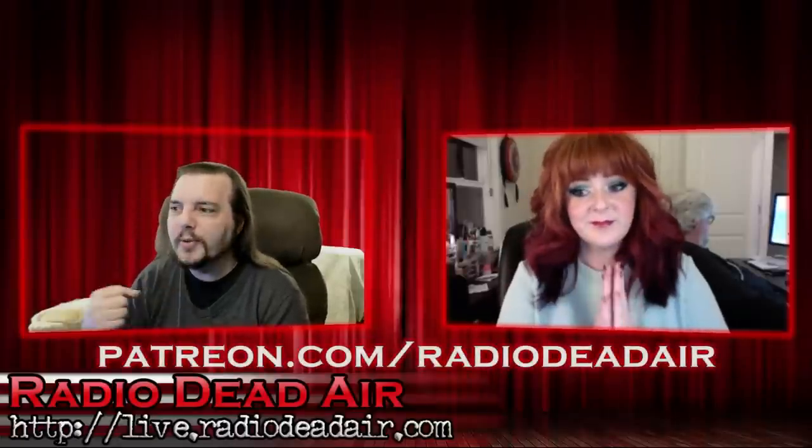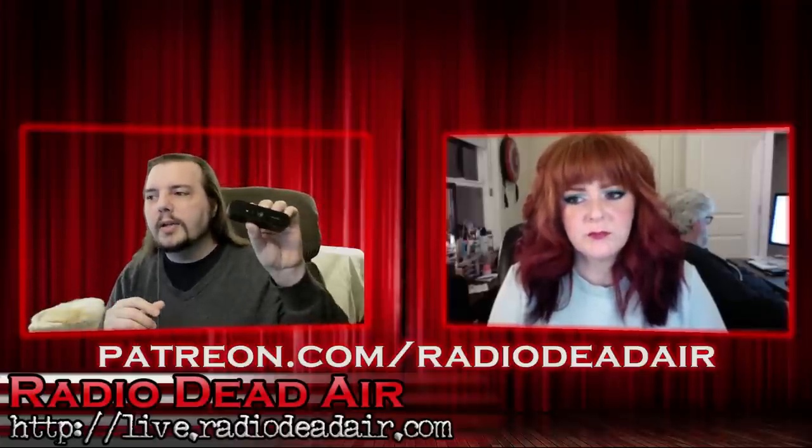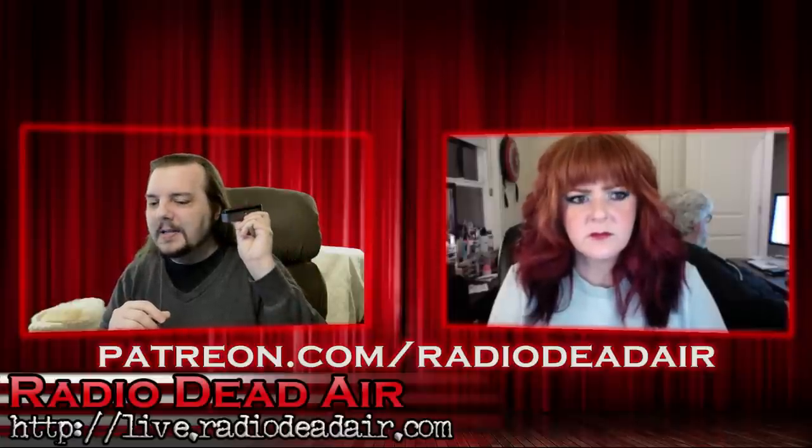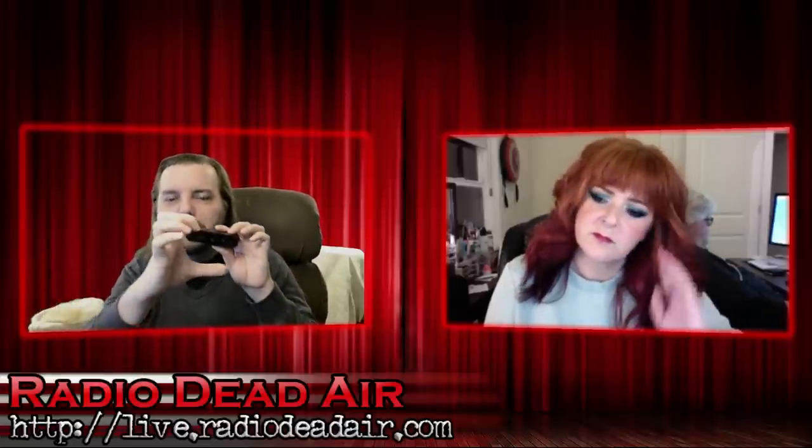We have a new camera set up here, so hopefully this looks considerably better than the other one. Previously I was using a Logitech Brio, a 4K webcam. The problem with it — and anyone with a smartphone will understand this — is digital zoom. When you zoom in digitally, you're telling the computer to make things bigger, but the pixels all get blocky, pixelated. It was getting the entire room but I just needed one little part.